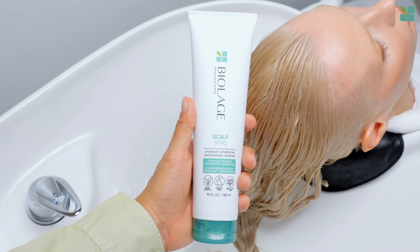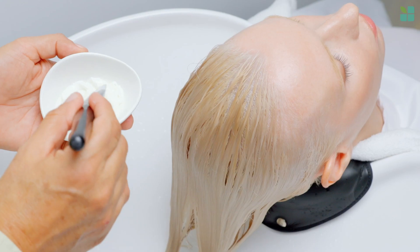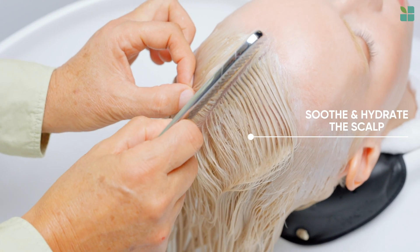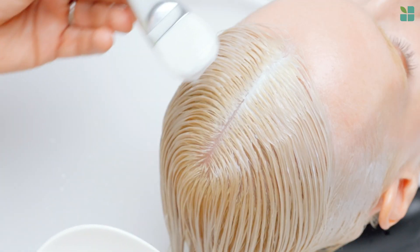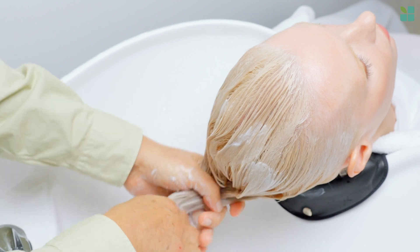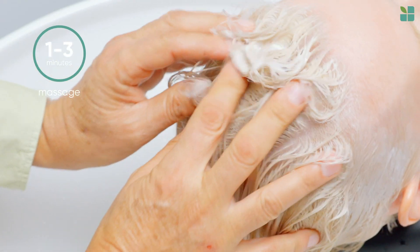Next, apply Scalp Sync universal conditioner directly to scalp. We designed our formula to soothe and hydrate scalp and hair. I love the extra nourishment it provides for dry and sensitive skin. After distributing conditioner through hair, massage scalp for one to three minutes before rinsing.